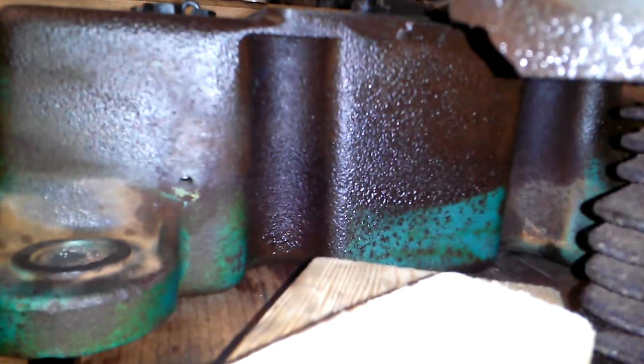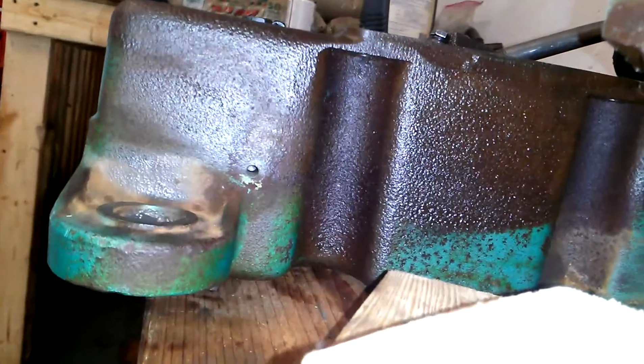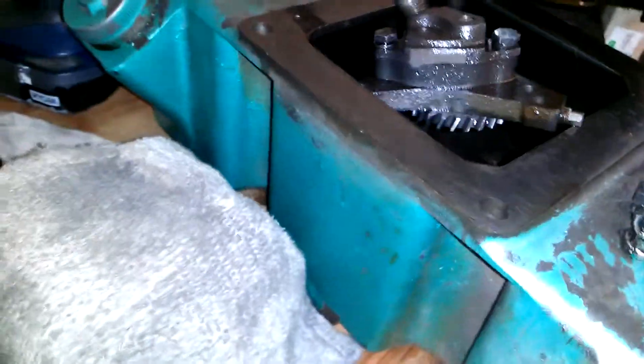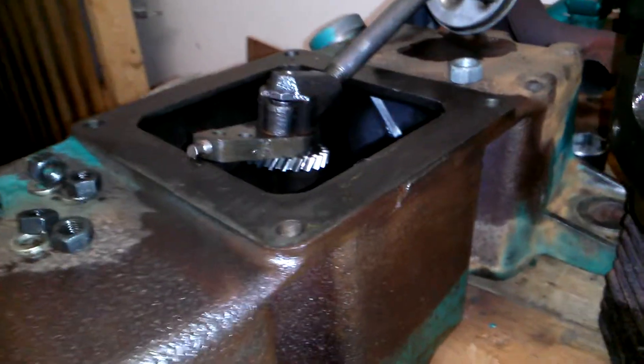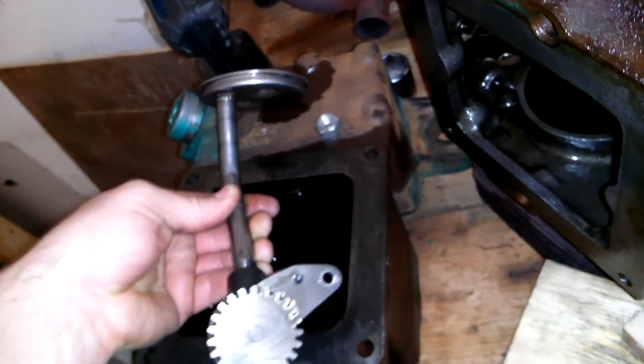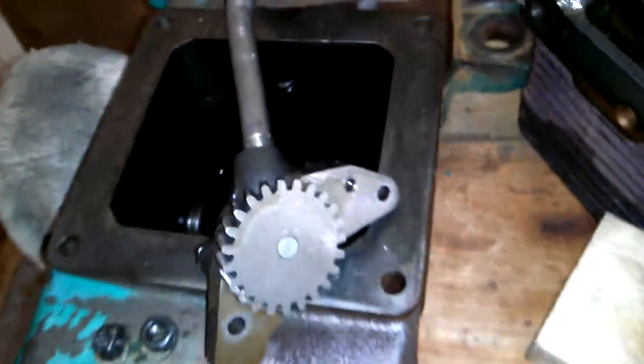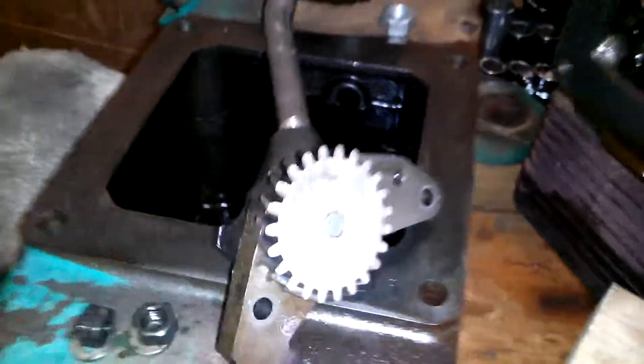I believe it was all dry — I'm gonna put it back together. I do remember spraying the bottom after I cleaned it with some WD-40 and then wiping that off, just so it didn't start instantly rusting. But that's the oil pickup — the pump seems fine.